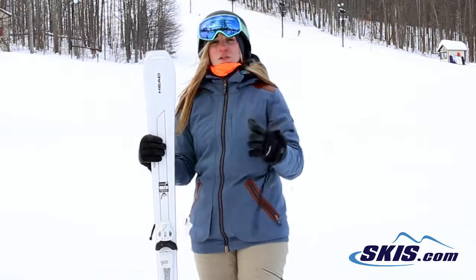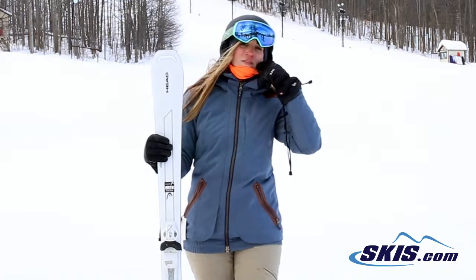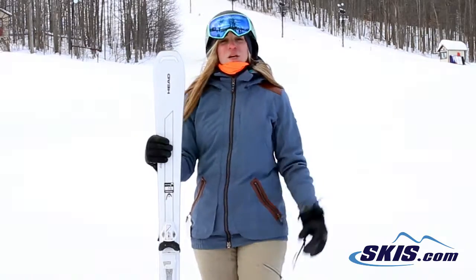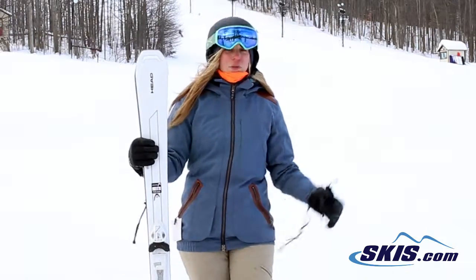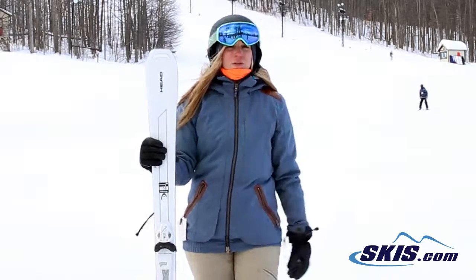It really holds the carve very, very well. You don't have to put a lot of power or effort into it. You can kind of just lean it over a little bit and these skis know exactly what to do for you. If you're getting a little more comfortable with speed, they're very stable underfoot.